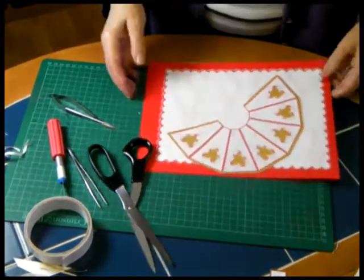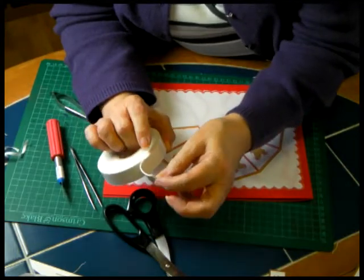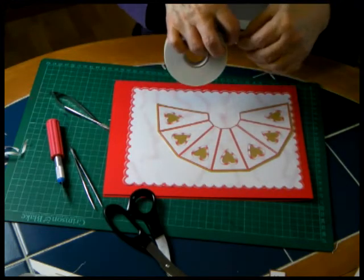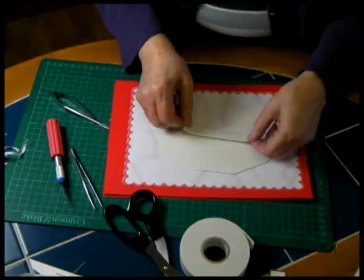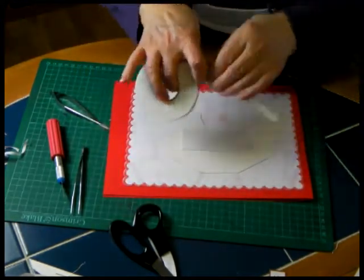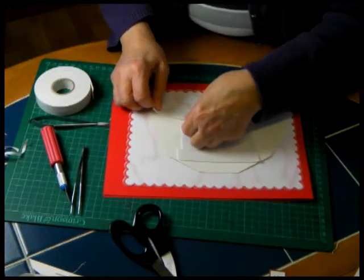Now to put this on the card, I used some double-sided foam card, and this, as you can see, is much thicker than the usual peel-off tape — much thicker. I put a piece across right across the main section, making sure it is on the back of the main section. And then another one, and another one — a piece on each side.